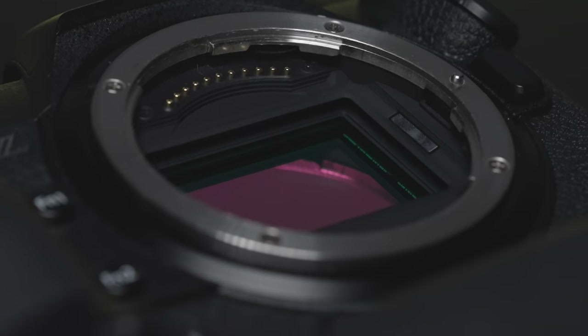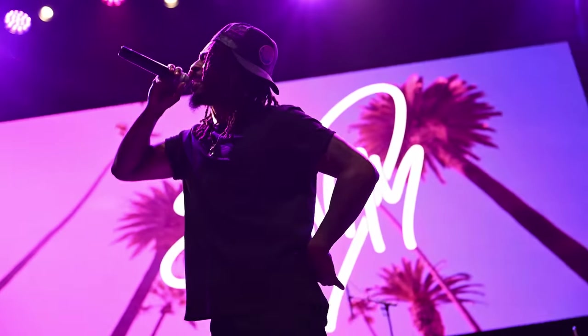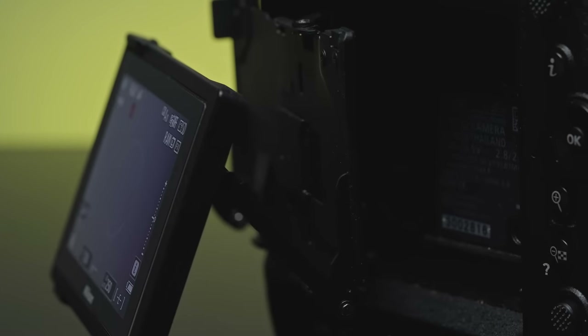Its 45.7 megapixel sensor allows you to shoot high-speed still frame rates of up to 120 frames per second. And for all my video shooters, this camera will do 120 frames per second and up to 8K video. The exterior of the camera boasts a plethora of buttons as well as a 4-axis tilting touchscreen.